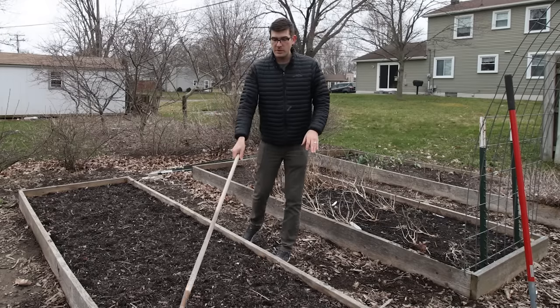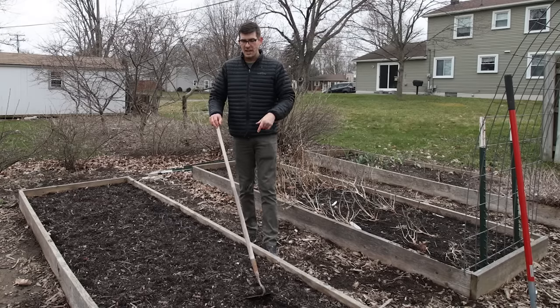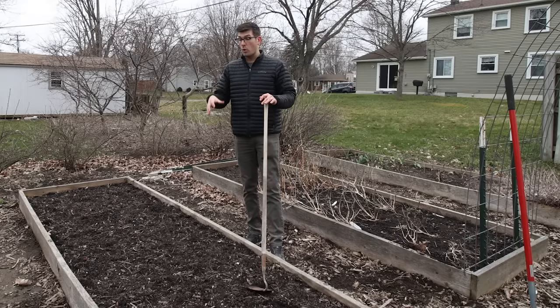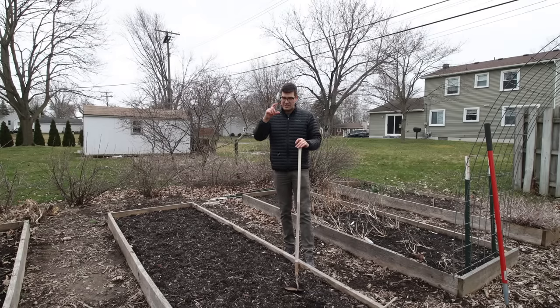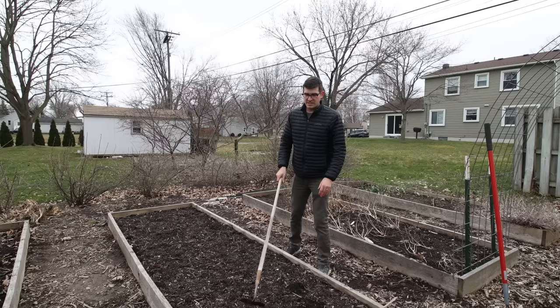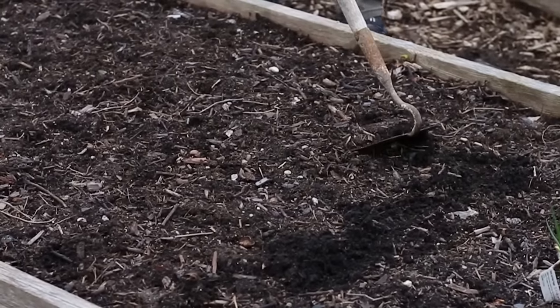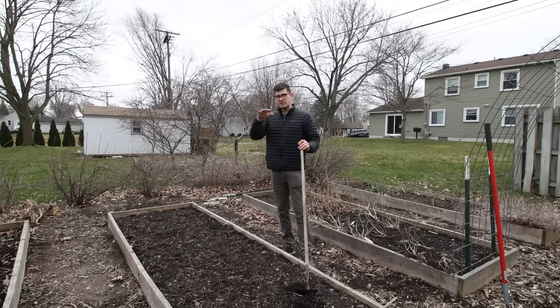We've also worked in some Trifecta, which is an all-purpose fertilizer, to give our plants the best chance of success. Then we've loosely incorporated it into the old soil in the bed. If you skip that step you'll get really defined layers and roots will have a hard time developing through them. We believe in a no-dig, minimal disturbance approach, so we've simply flipped the top inch of old soil into the fresh compost to make it slightly more homogenous.